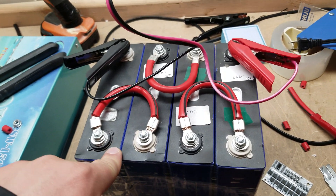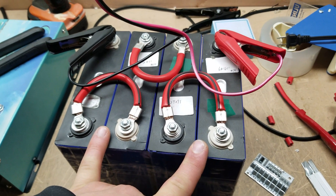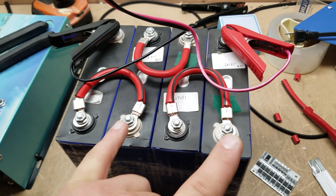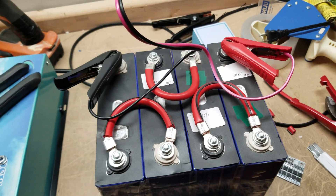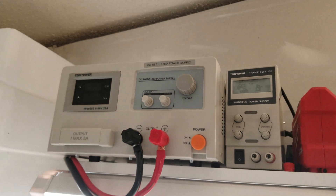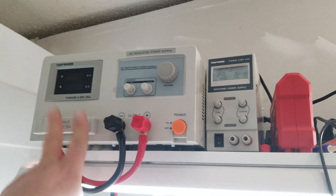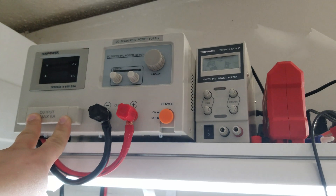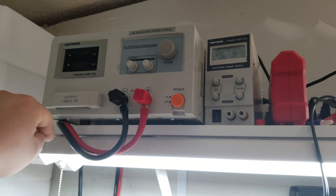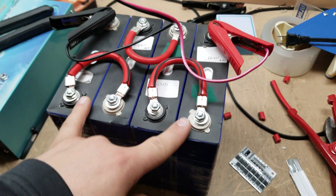Every night I charge this up to make sure the batteries are fully charged before my load tests on 12-volt inverters. My regular power supply only goes up to 25 amps at 12 volts — that's only a few hundred watts — so it's not enough to really stress-test the inverters.